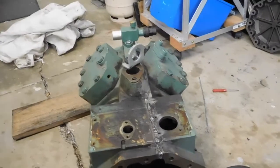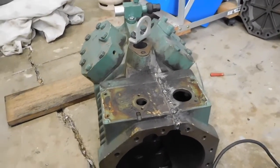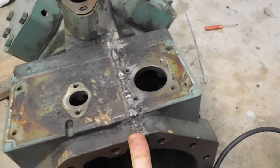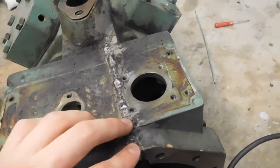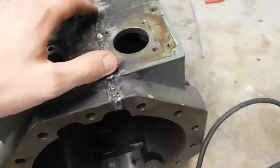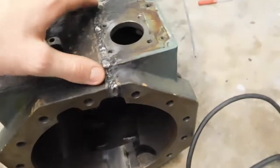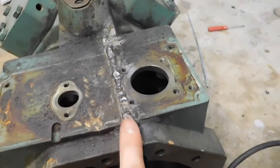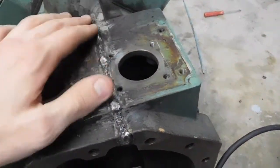G'day everybody, welcome to Part 2 of the four-cylinder Bitsa semi-hermetic compressor conversion. I've just finished welding up the cut in the crankcase — or motor casing actually. As you remember in the previous video, I did have to split that to get the stator out, but given how tightly it was pressed in, just heating it on its own wasn't enough. Using some general purpose mould steel electrodes, I'm really happy with the result — it's welded up really nicely.